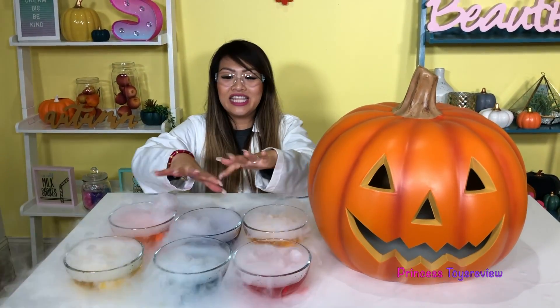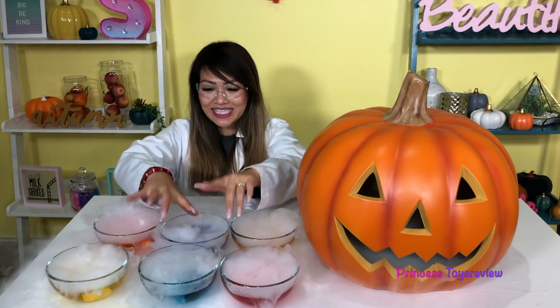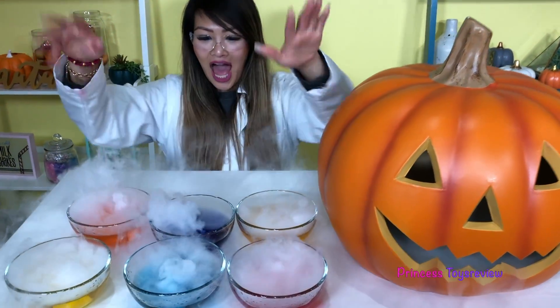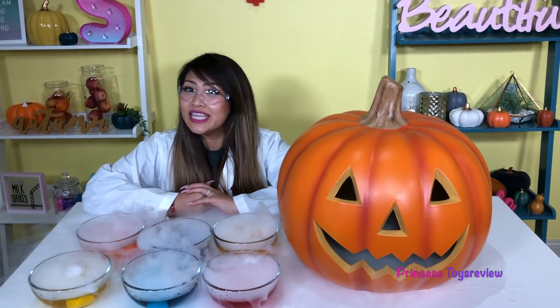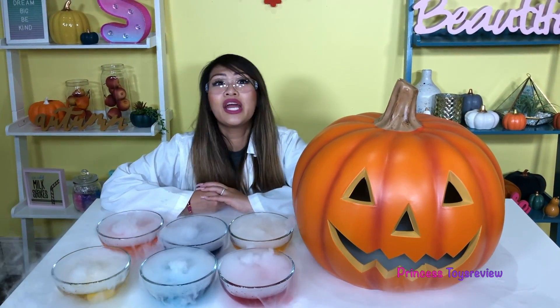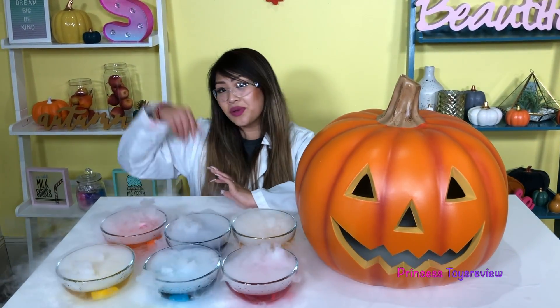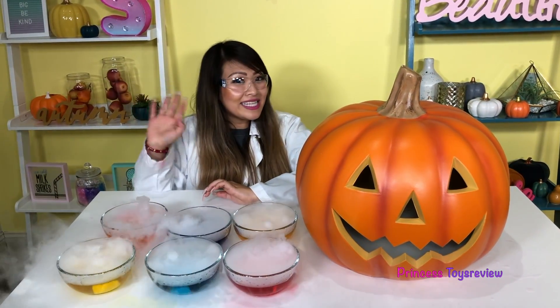Wow. Okay, Princes and Princesses, that's the end of today's science experiment. See you guys next time for some more. If you would like more science experiments, give this video a big thumbs up and subscribe. Bye, Princes and Princesses!